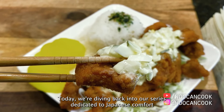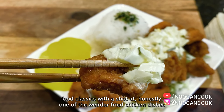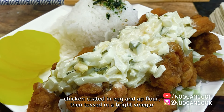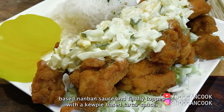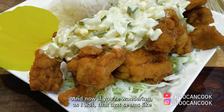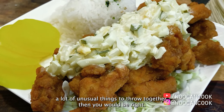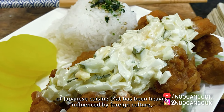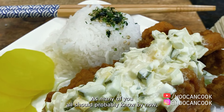Today we're diving back into our series dedicated to Japanese comfort food classics with a shot at honestly one of the weirder fried chicken dishes I have come across in a while, which is the Japanese chicken nanban. For those unfamiliar, chicken nanban is a Japanese-styled fried chicken coated in egg and AP flour, then tossed in a bright vinegar-based nanban sauce, and finally topped with a QP-based tartar sauce. We are once again venturing into the realm of Japanese cuisine that has been heavily influenced by foreign culture, which is honestly one of my favorite things to find in Asian cooking.